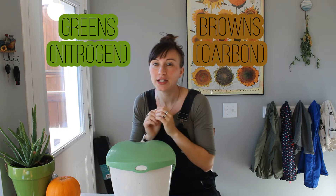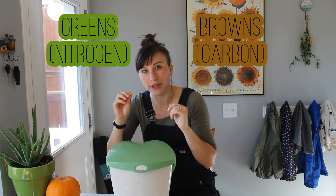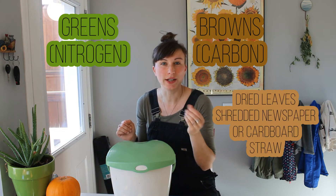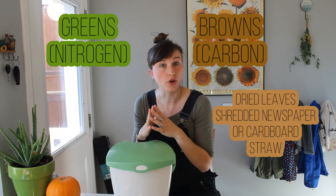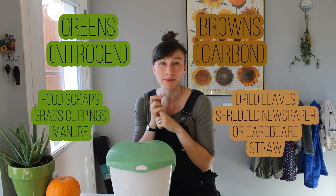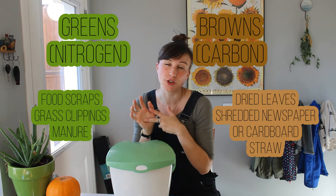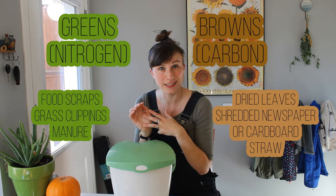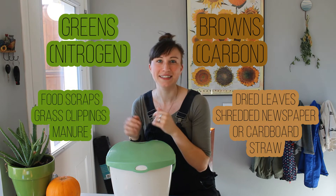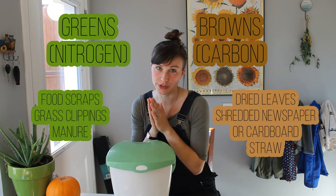If you don't even like talking carbon and nitrogen, you can think of it in terms of colors — browns being the carbon, greens being the nitrogen. Think of a ratio of browns to greens. Browns are things like dried leaves, shredded newspaper, shredded paper, straw. Greens are things like food scraps — that's the big one — grass clippings, and manure is actually a very big green even though it's brown in color. It's a huge nitrogen source, so it's a green.